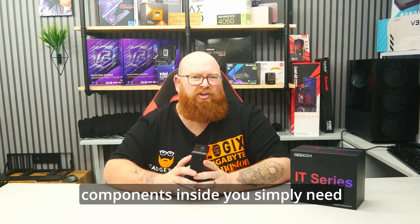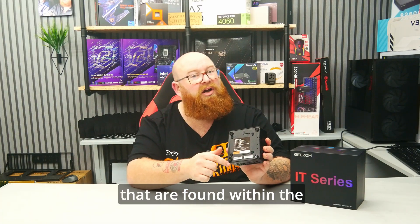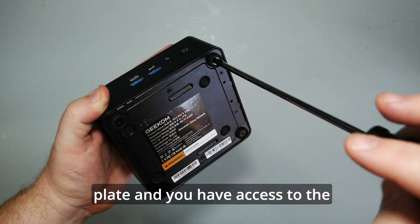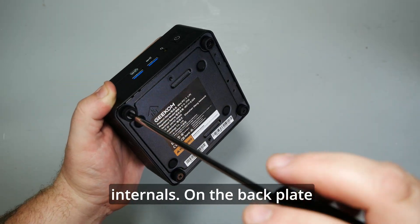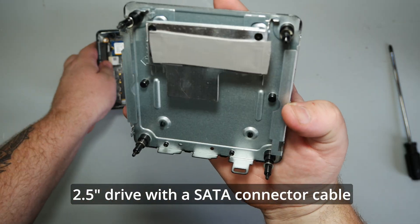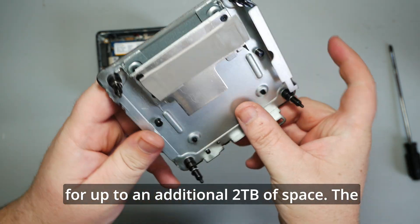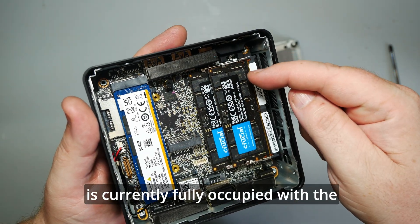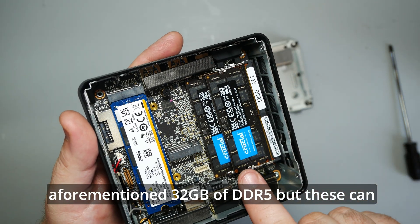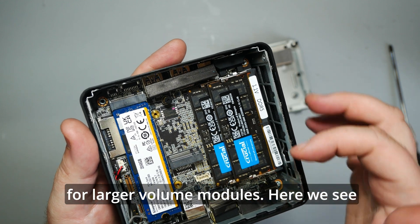If you do wish to upgrade the components inside, you simply need to remove the four screws at the bottom found within the rubber feet. Remove the base plate and you have access to the internals. On the back plate itself, you have a mount for a 2.5 inch drive with a SATA connector cable for up to an additional 2TB of space. The RAM is currently fully occupied with 32GB of DDR5, but these can be removed and replaced for larger volume modules.